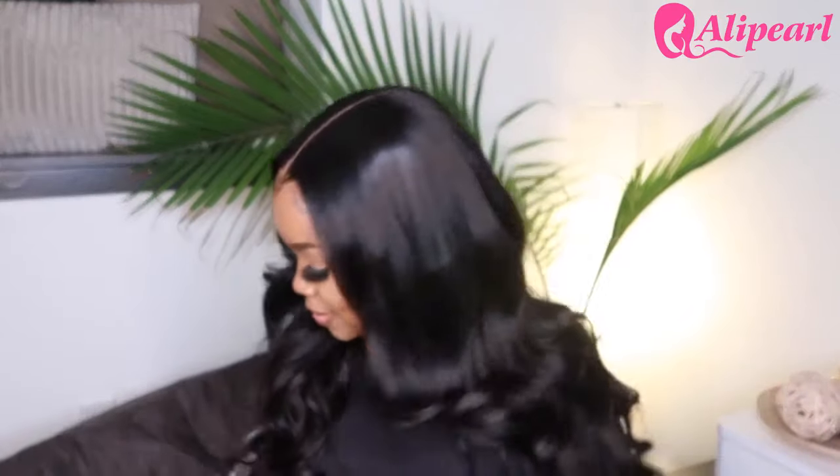Hey guys, welcome back to my channel! Today I'm going to be giving you guys a quick review of this Alipurl lace front wig, and this is actually my first lace front wig.